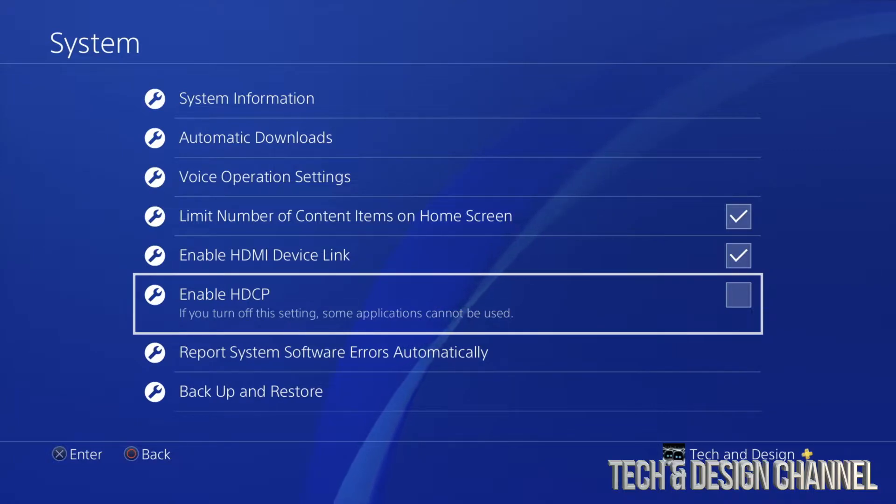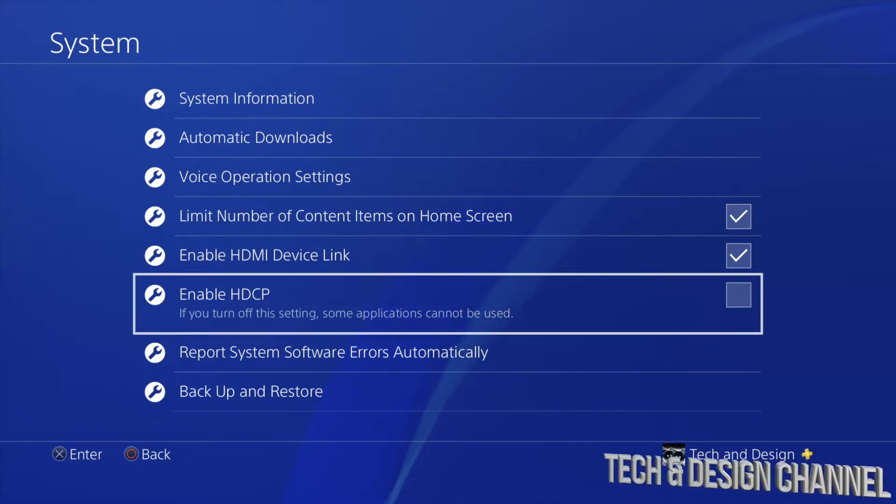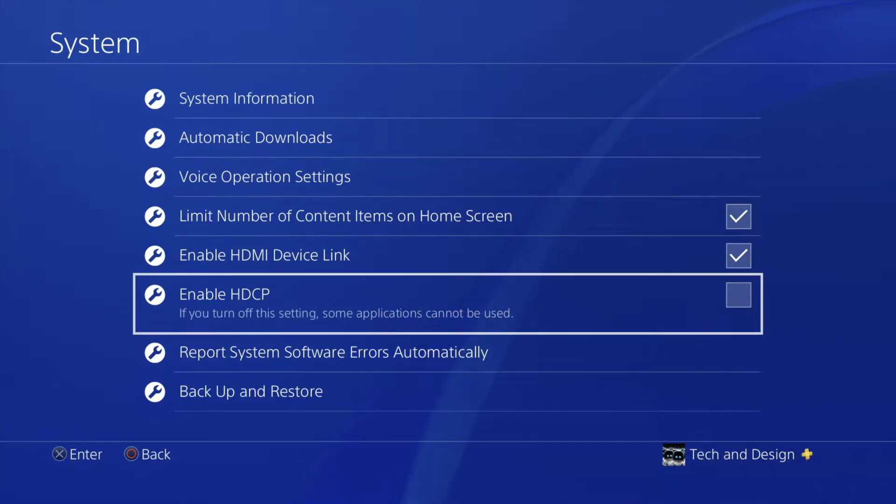Just press X on your controller and you're gonna be turning that on. Why do we have to do this? Well, those apps require this. You won't be able to record the screen — that's exactly what they want for copyright purposes. They don't want people to record the screen, and this is a safety precaution. Once you put a check mark here, you're all good and you can go ahead and go into the app and it's gonna launch just fine.